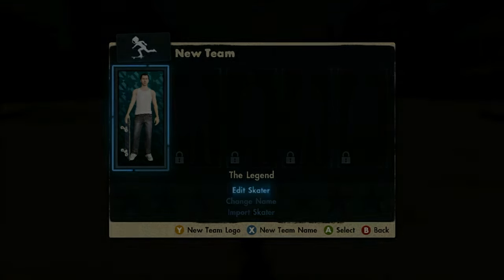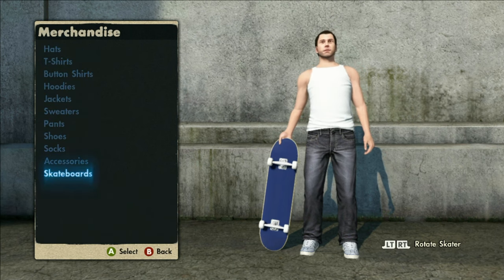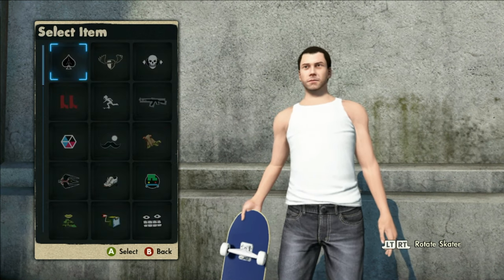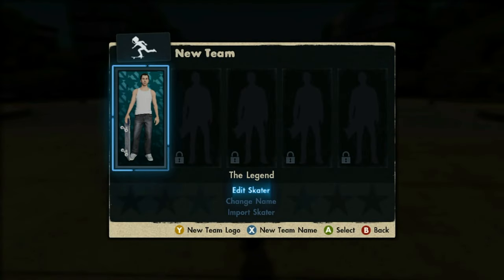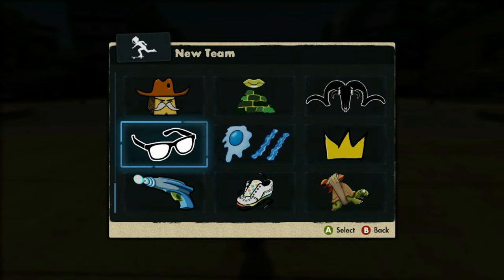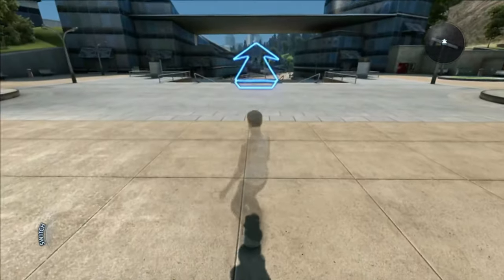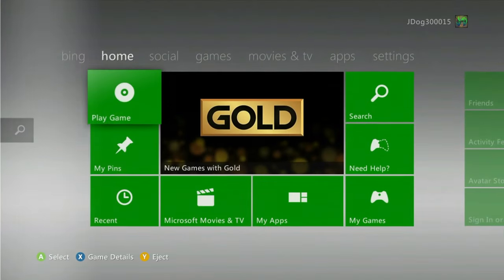Once you're set up, go to edit skaters and edit skater. Change one little thing and then back out so it saves — I'm just going to put a little graphic on there to make it something different. You want to see that little saving icon, and once you get that you can back out. Once it's saved, back out of your Xbox 360 and go to your computer. Remember to unplug your USB from your Xbox 360 because you'll need that for the PC step.